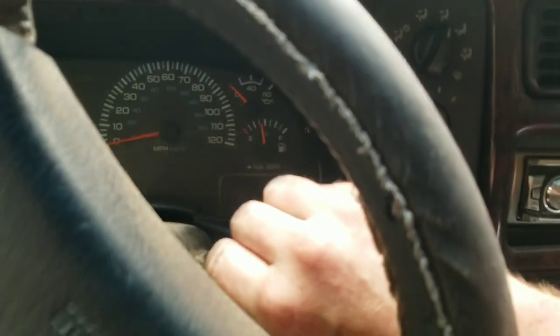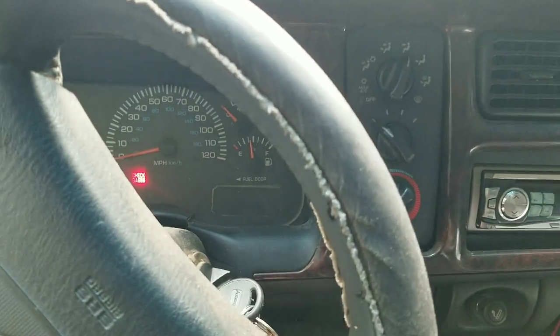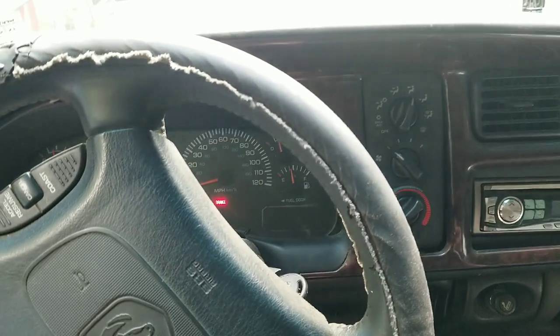Alright, moment of truth - she's in neutral. Let's see if she works. Oh yeah, fired right up! I'll shut it off again in a minute.